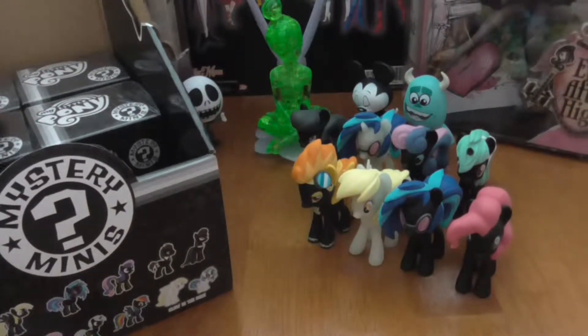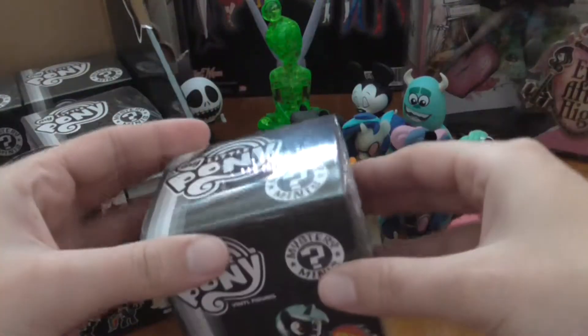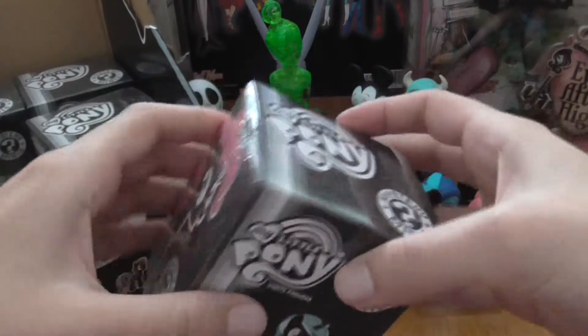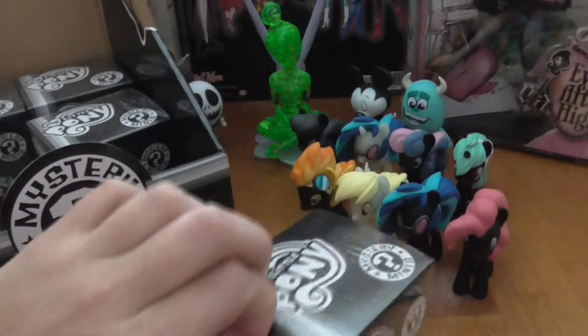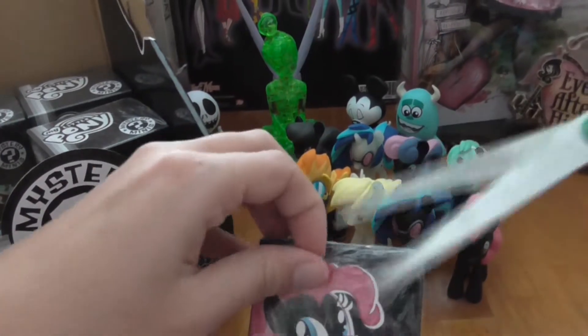I have part three of the My Little Pony Funko blind box opening. I have four more for you. I got a whole box at Target. These are the eight I have already gotten, and I have not gotten any doubles so far, which is a good thing.